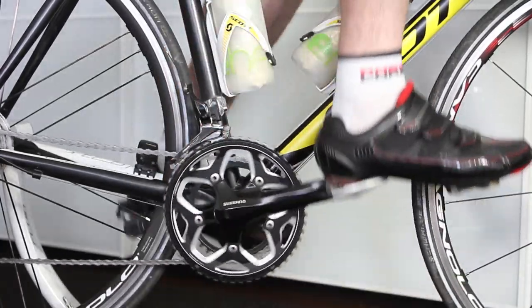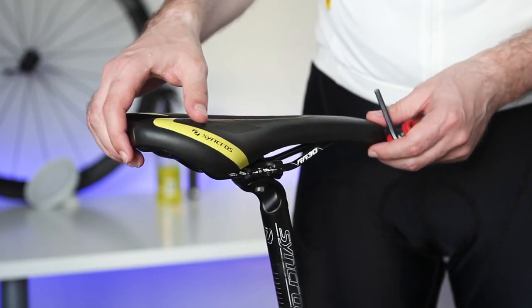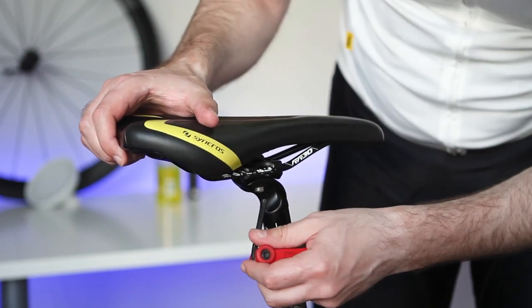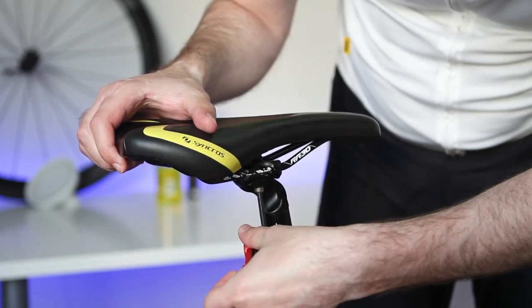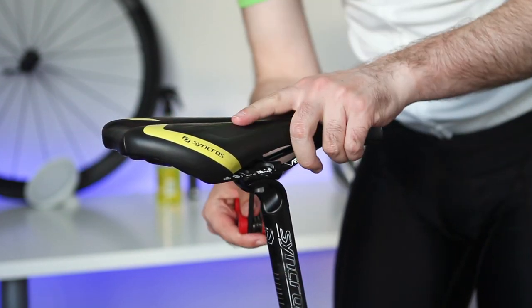Even better if you own a turbo trainer — it should be helpful to safely check new adjustments. Now all is done and you should be happy with the new changes. If you feel some discomfort, try to play with the saddle fore-aft and tilt positions. I think the most important is the height of the saddle; additional fore-aft and tilt position adjustments are important and are individual for every cyclist, just like the saddle itself.